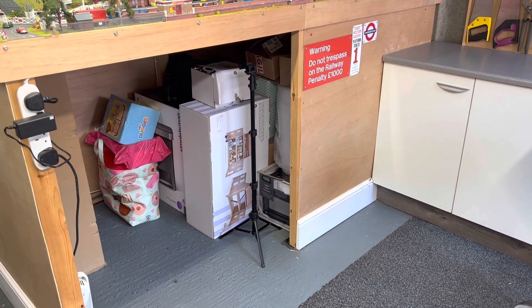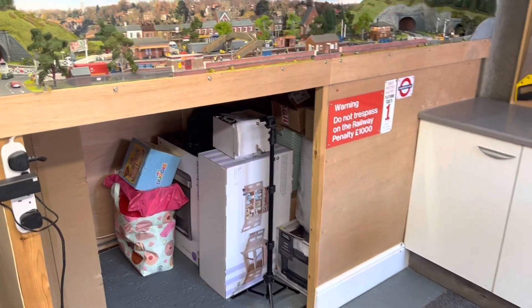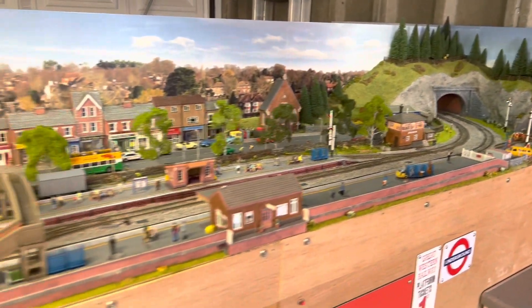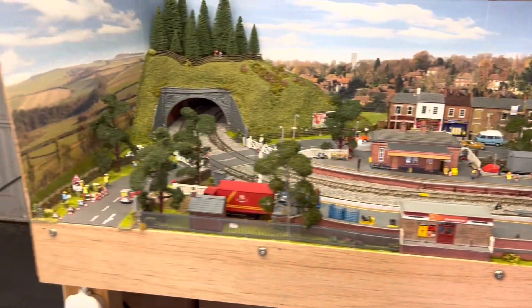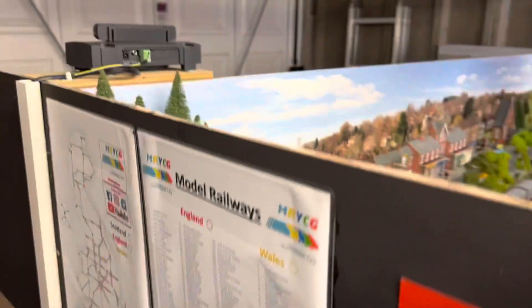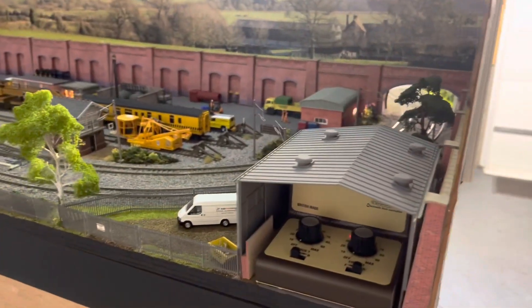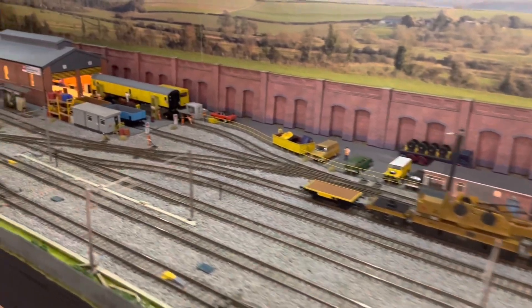I've got loads of Airfix kits and that. There's my tripod as well to help with filming. And this is March West Junction, the town side. And then as you can see if I come round here, this is the diesel depot side of March West Junction, called March West Junction TND.